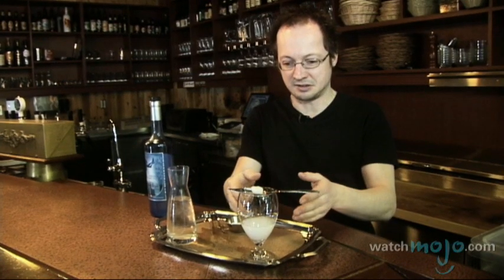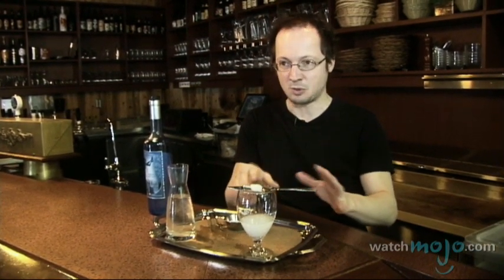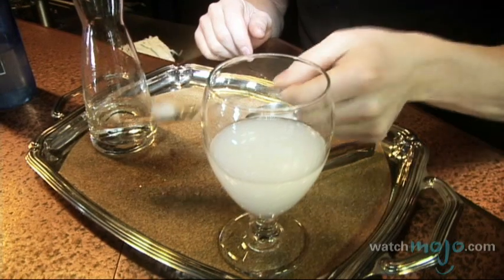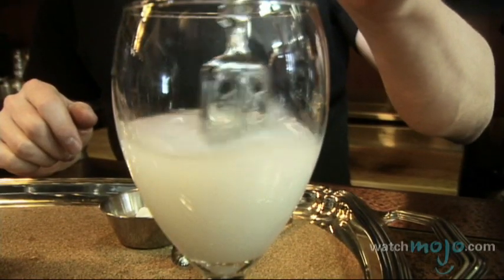You just pour slowly water over sugar. Usually, when I see the louche appearing — meaning that the absinthe changes color from translucent to kind of a milky white, with some eyes of blue and green — that's the way I like it myself. So once you're done, you just remove that. You can use your little spoon to mix up, and then you drink.